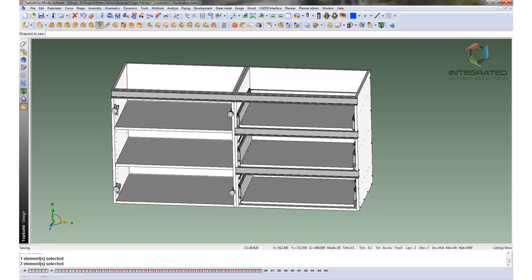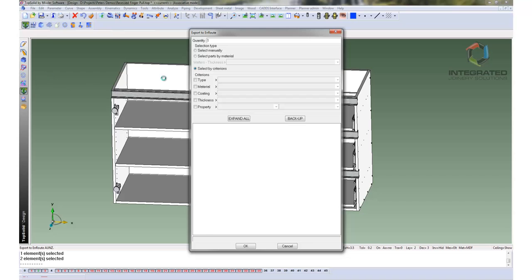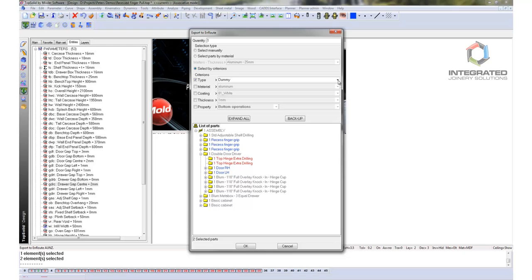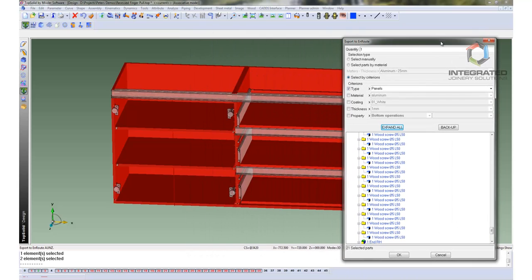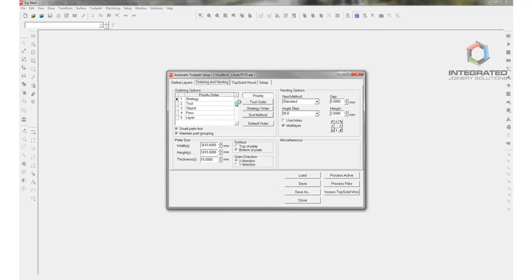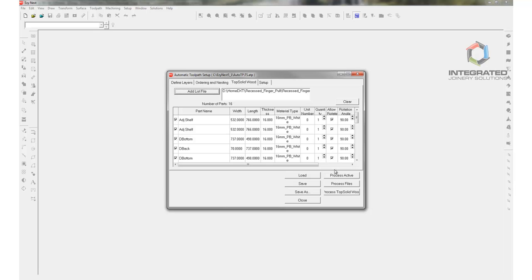So what we want to do now is send this through to Enroute. So we will pick Enroute, pick Main Assembly, then pick the criteria which is Type. We are going to pick Panels, Expand All, and go OK. That brings it into Enroute — there is your sheet size. Open up Top Solid Wood and add the file we have just produced, which is under Recessed Finger Pull and the 16mm carcasses.